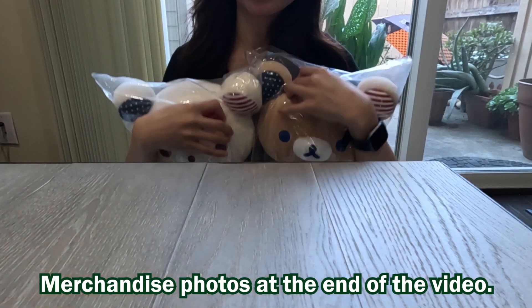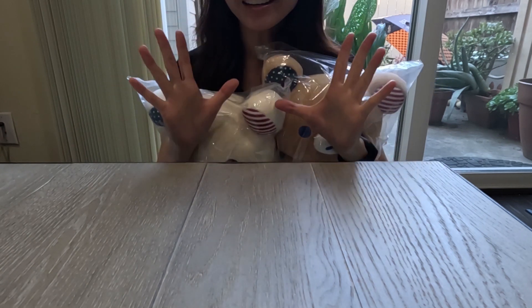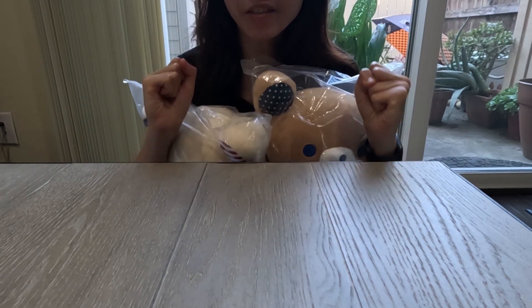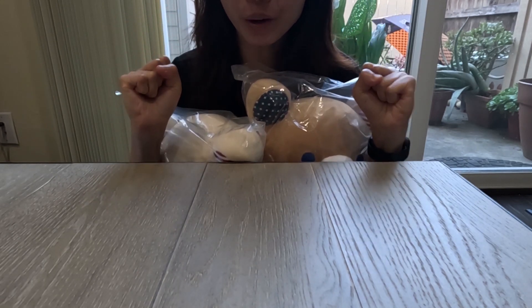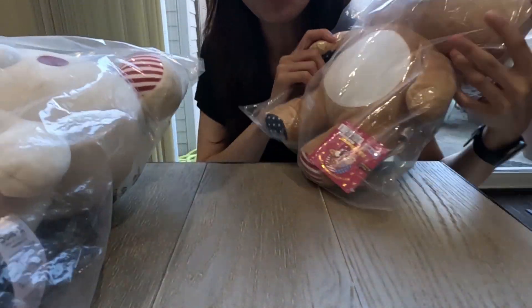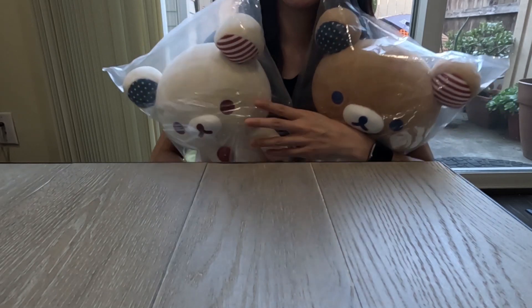Hello everyone, welcome back to my channel! Today I'm very excited because I will be sharing with you all the items that I purchased from the San Francisco Rilakkuma 20th anniversary USA tour. I'm very much looking forward to sharing with you what I got and opening some of the items.